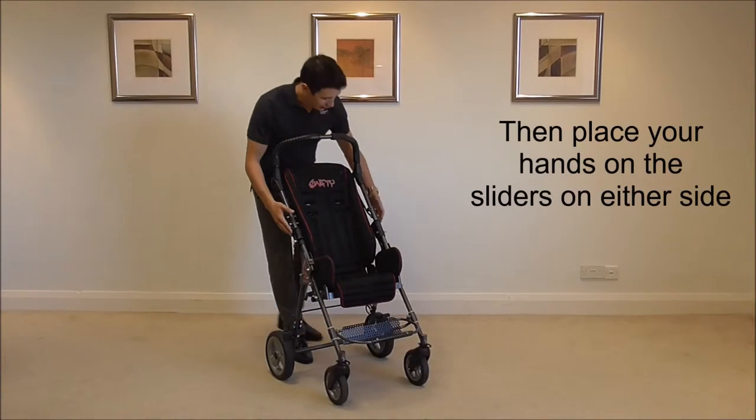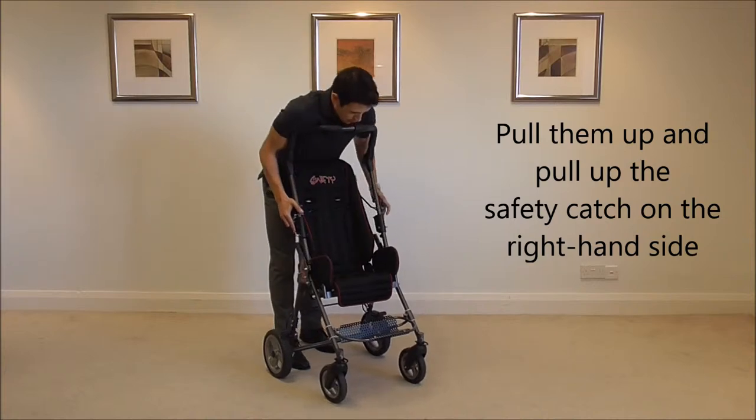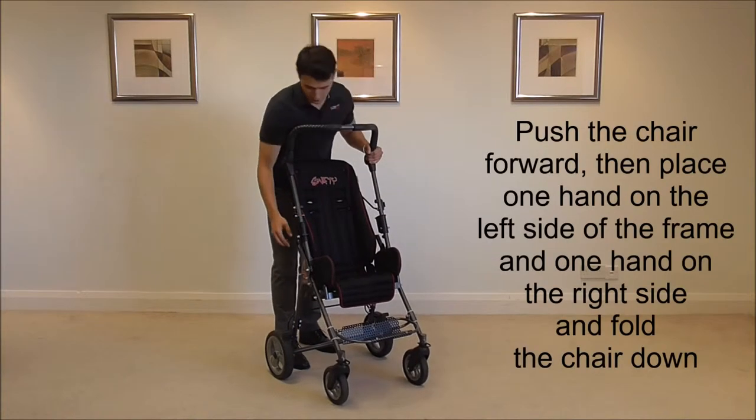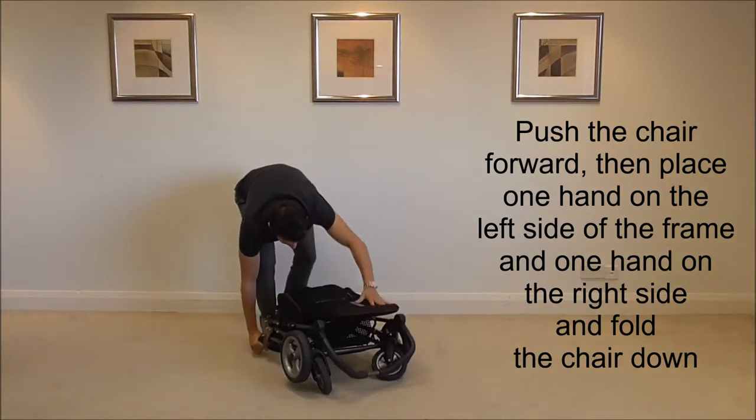Then place your hand on the sliders on either side, pull them up and then put up the safety catch. Push the chair forward, place one hand on the left side of the frame, one hand on the right side, and then pull the chair down.